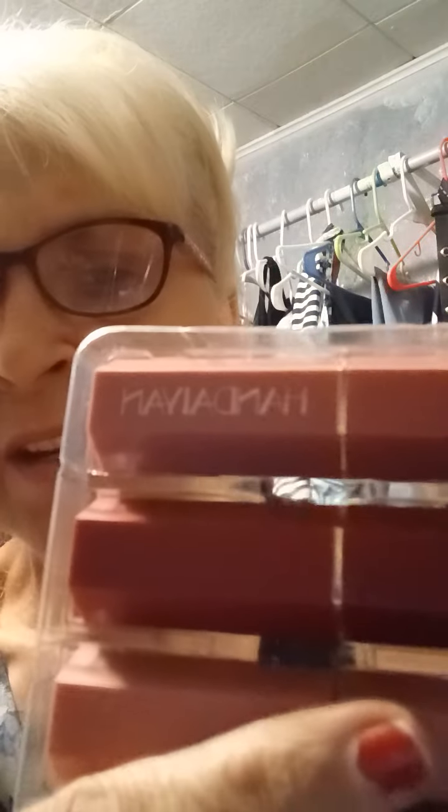Now these are a lipstick pack coming in six colors. I put my glasses on trying to get you a brand name here — HANDAIYAN. I don't know if you can see this. So anyway, let's try this on.